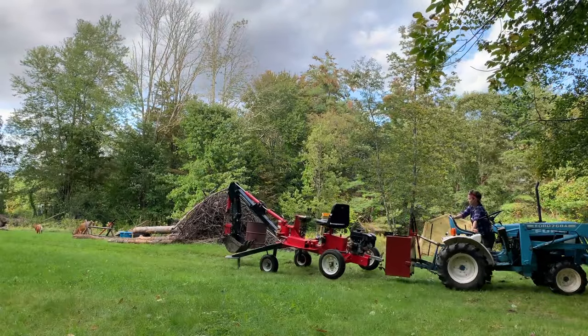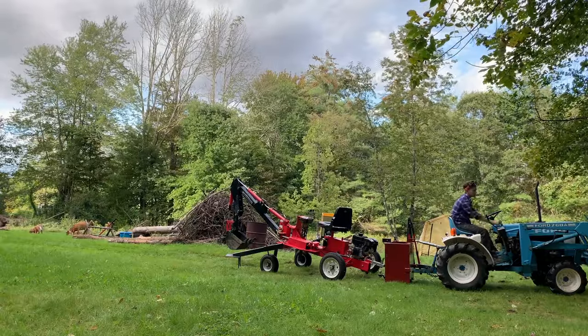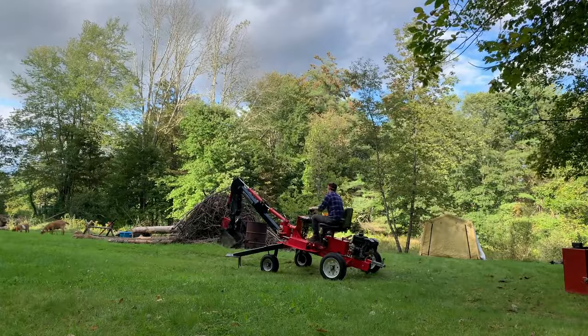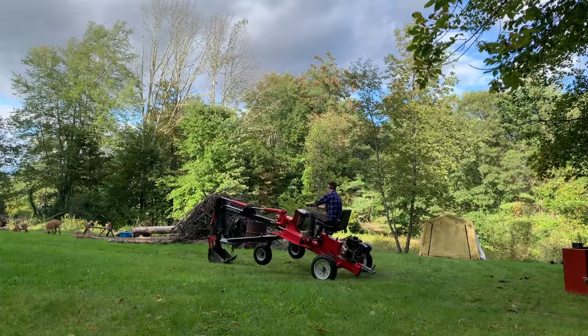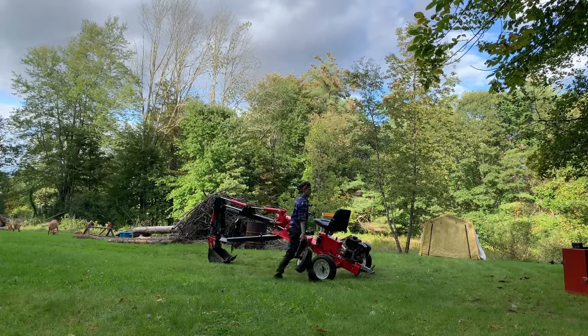These wheels have been really useful, but I've actually recently put together a different way of towing around the backhoe that I like even better. It involves a pintle hitch attached to the front of the boom. I'll have a separate video on that — if you want to check that out, you can find a link in the video description.